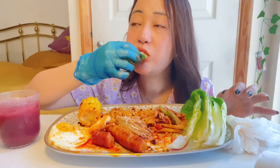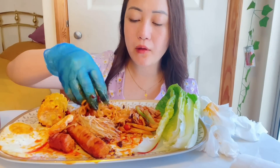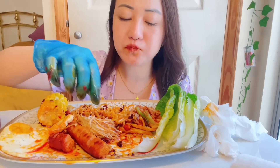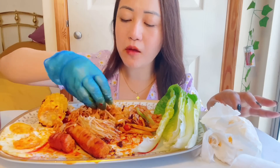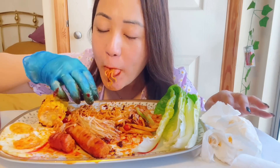I like the egg. I'm done with the egg. This is so tasty, it's so delicious. The egg is so delicious — it's good, it's really delicious.